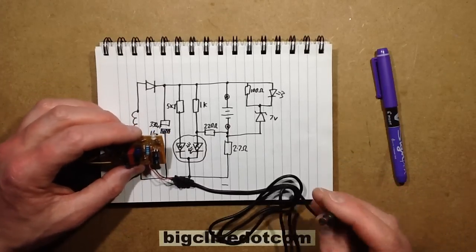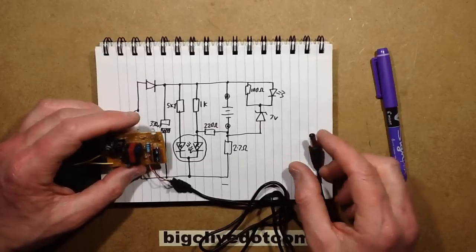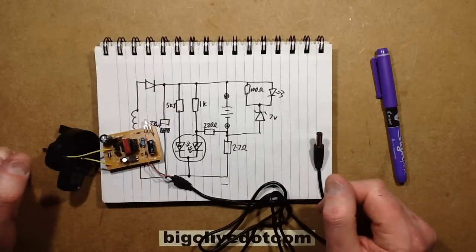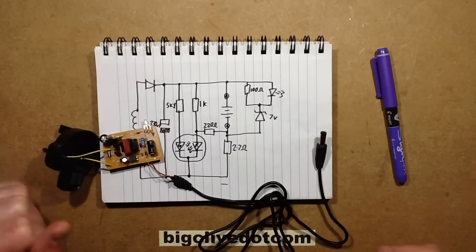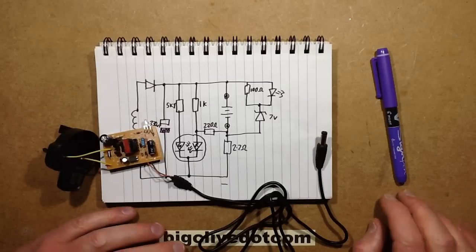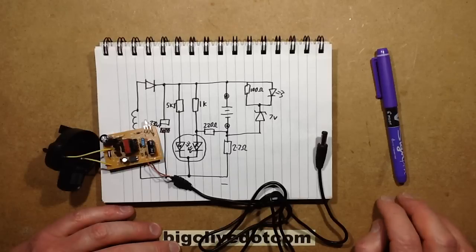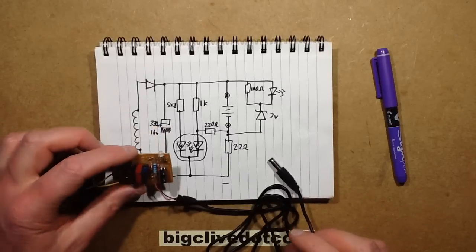Fortunately I've got the other chargers which do seem to be polarity-compatible, so I can charge it off those. For a much more expensive light it's much lower quality overall. The light itself is just the same sort of arrangement. Not overly impressed with that one, I'm afraid - but worth buying and taking to bits to find out.